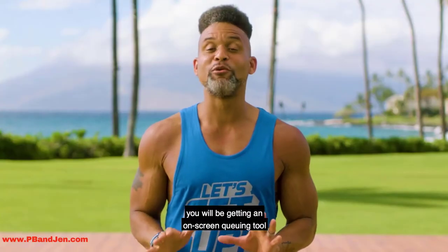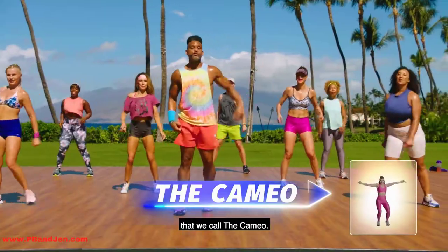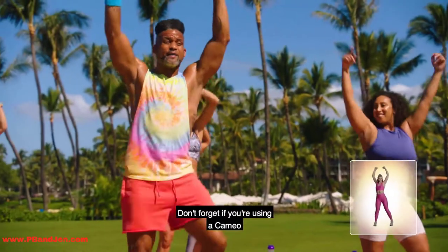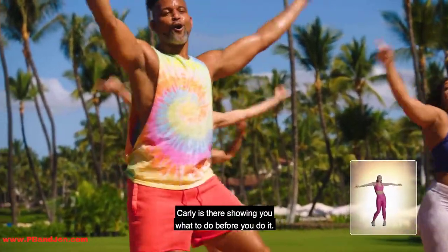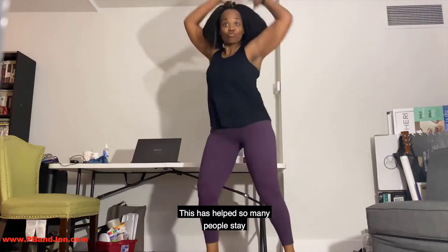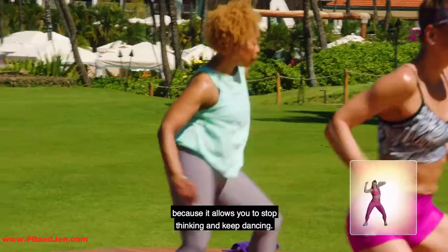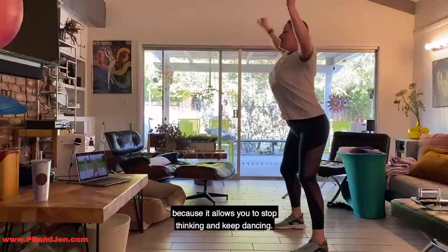And for the first time ever, you will be getting an on-screen cueing tool that we call the Cameo. If you're using the Cameo, Carly is there showing you what to do before you do it. This has helped so many people stay on track and get a better workout because it allows you to stop thinking and keep dancing.